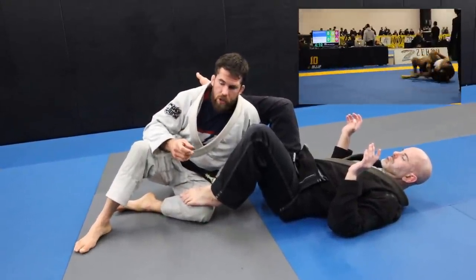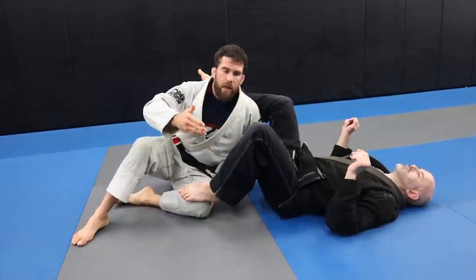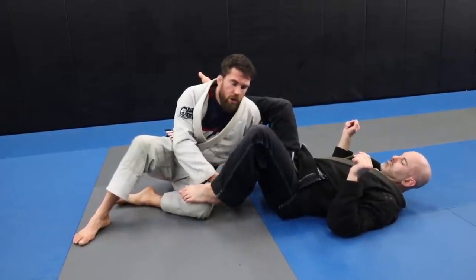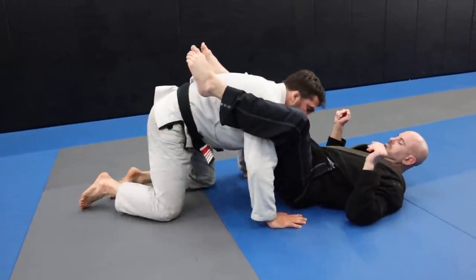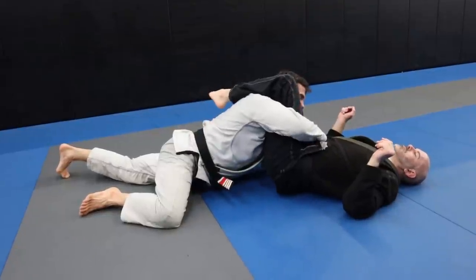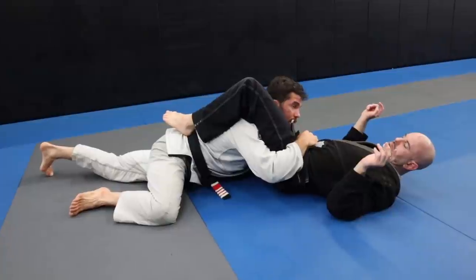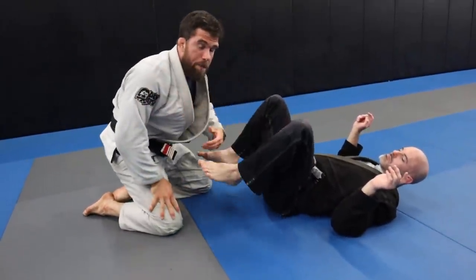If you want to take a technique that is really basic and make it effective, a really good way to do that is to chain it together with other techniques, which makes it more advanced because you're attacking multiple different situations at once. The initial drop — the position I'm really trying to get to — is going to be really low. The problem with the double underpass is if you get up here, you're running into the hamstrings and the hips, and if he drives away from you he can just snake away. So to get past this, I get down really low.